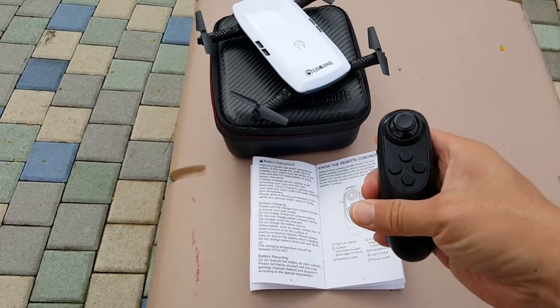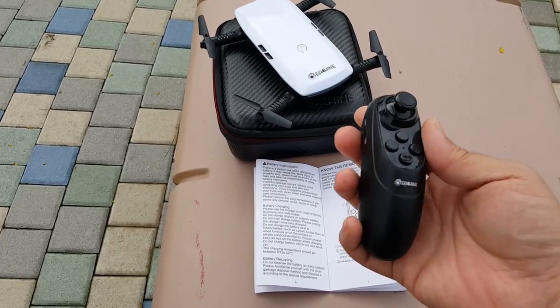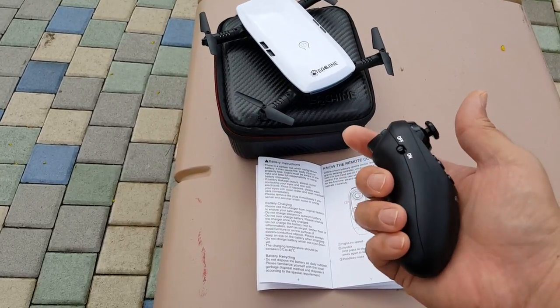It's got a very different controller in this one. It's called a gravity sensing controller. It's for one-handed operation.